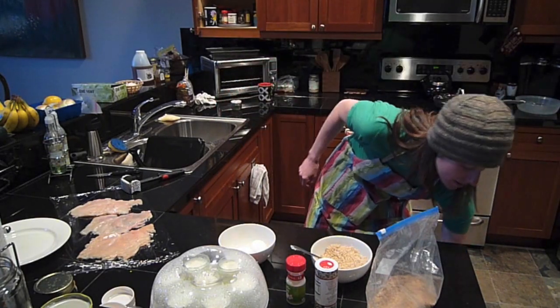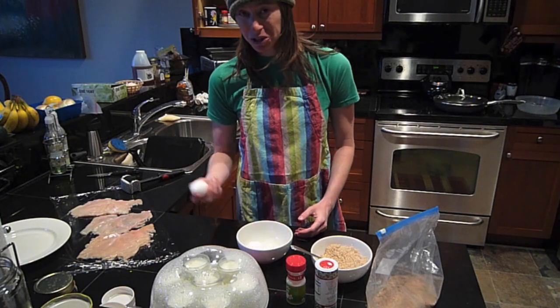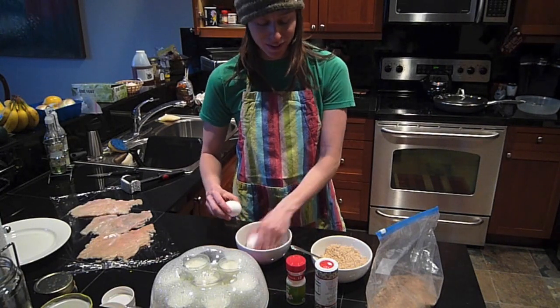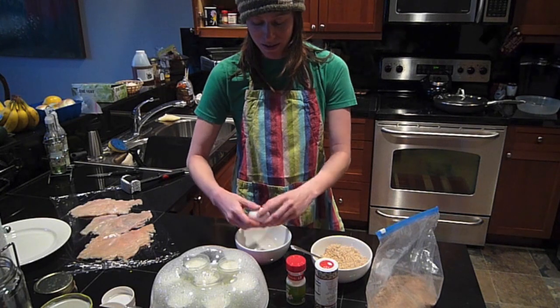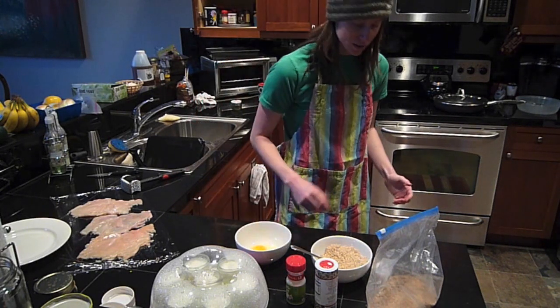And now I'm going to crack some eggs. I can't do it the fancy way, so I'm just going to crack it on the side of the bowl and take that egg out. And I think it works just as great — I usually don't get any shell in there.